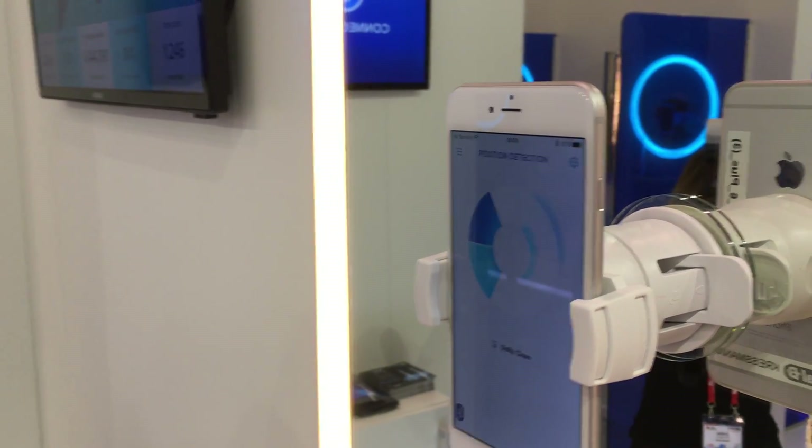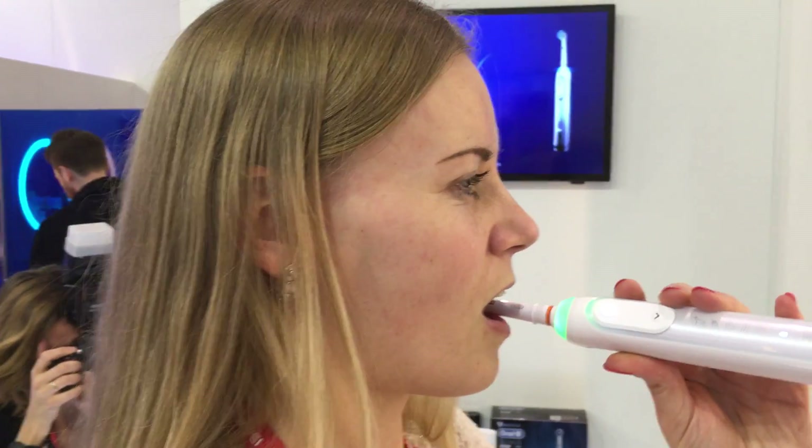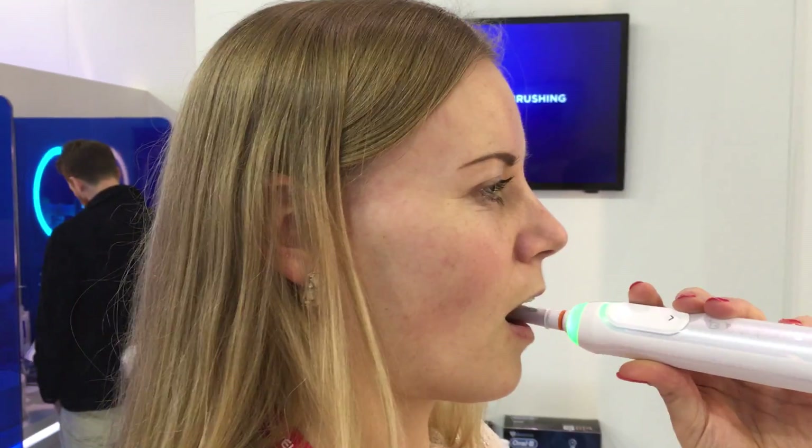We're very interested in testing this out ourselves. We'll be testing it later today here at Mobile World Congress. The Oral-B Genius is available as of July, so look for it then. It's priced at current premium price points. We'll have more details at tomsguide.com from Mobile World Congress.